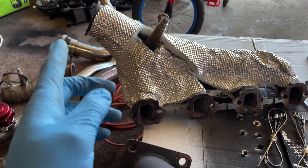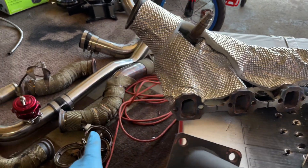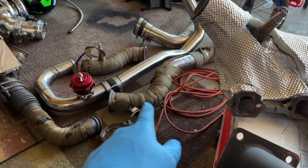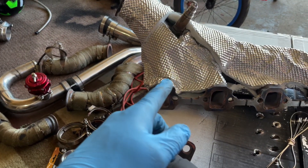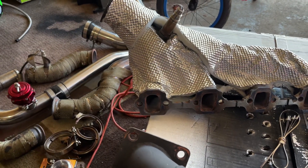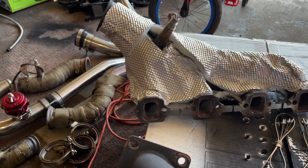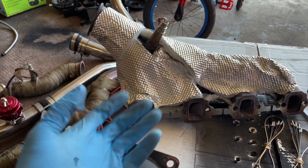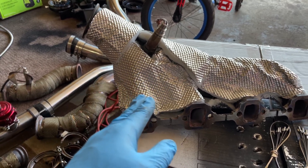Highly recommend the header armor — it's kind of on the expensive side but I think it's worth it. You get a better heat barrier too. When I was running just straight header wrap, the radiant heat from under the engine was a lot cooler with the header armor.